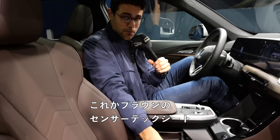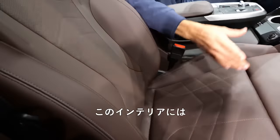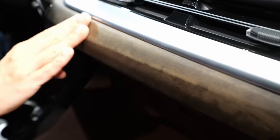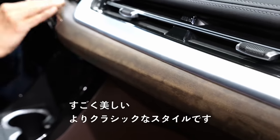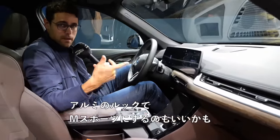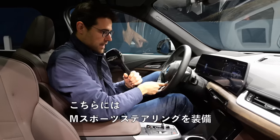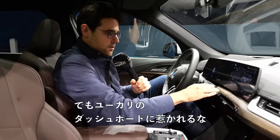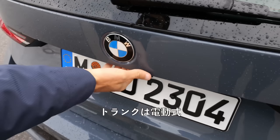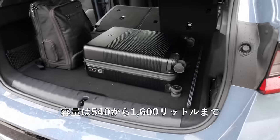There are also brown Sensatec seats with the same perforation — same material, just a different color. This interior features open-cell eucalyptus wood — really beautiful, more classic style. This is also a nice choice. You can even have the M Sport steering wheel paired with the eucalyptus dashboard. Now to the trunk area — electric hatch — and we have 540 up to 1600 liters.